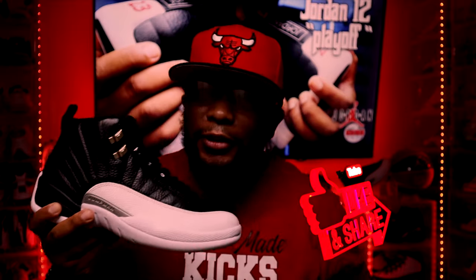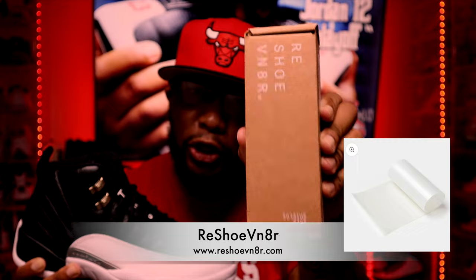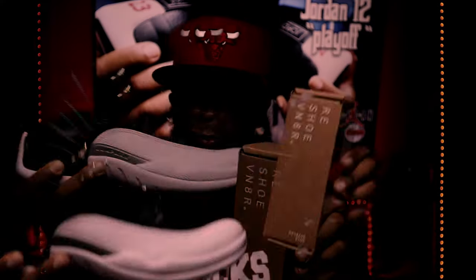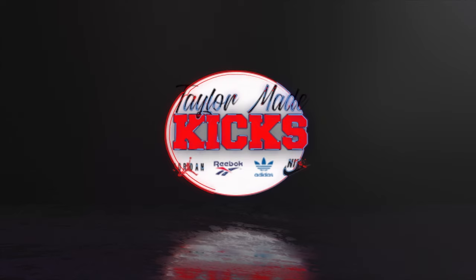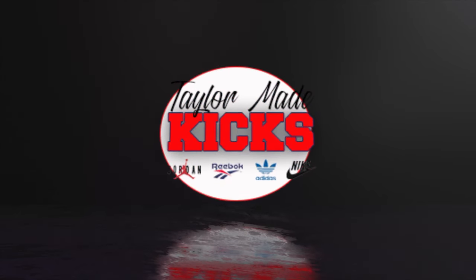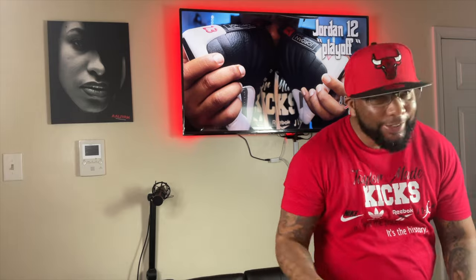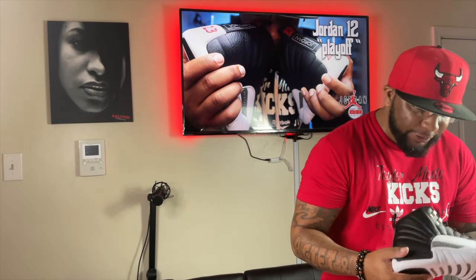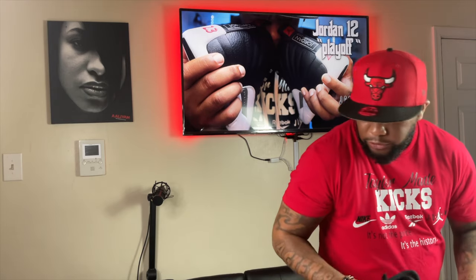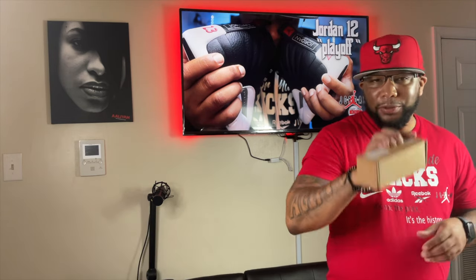Shout out to Rejuvenator for the shoe shields — I'll put the link down below. I'll show you how to put shoe shields on these Jordan 12 Playoffs to keep that white crisp and clean. These are great for retailers and resellers who want to keep their sneakers fresh.